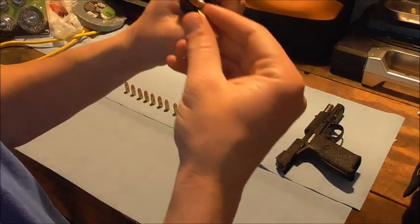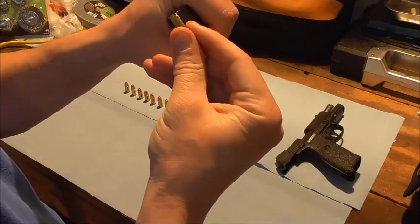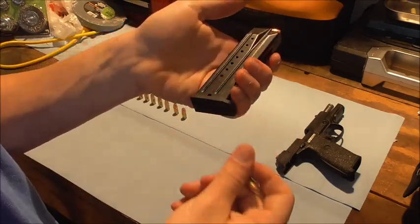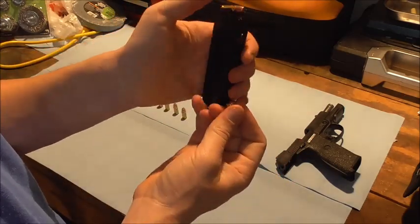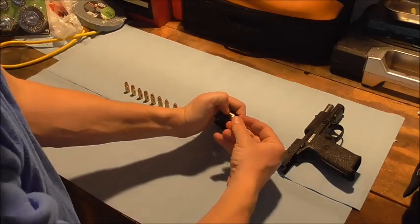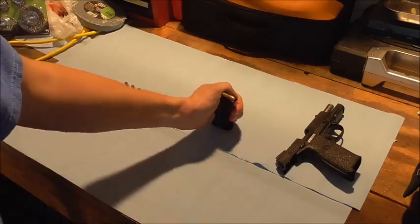I think people a lot of times are trying to load them incorrectly — they keep sliding off and slipping, and then they're trying to push really hard. Even getting in the last couple of rounds goes pretty smoothly if you just slide them in like that.